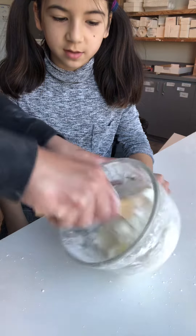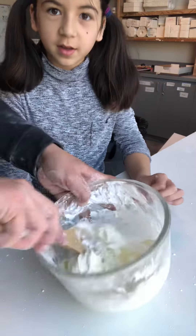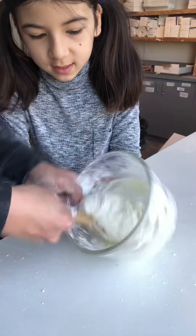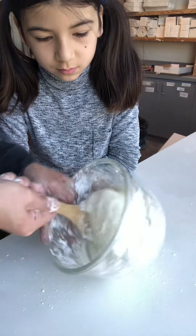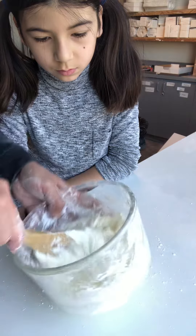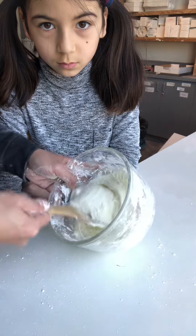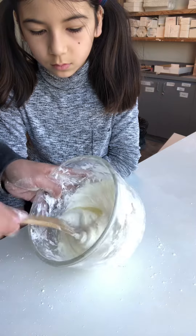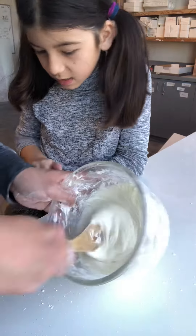Right now it might look lumpy, but the more you mix, the more the cornstarch deflates. I can tell there's substantially more cornstarch in this one than our previous one-to-one mixing. We'll see if this is a complete fail — it probably won't be though.